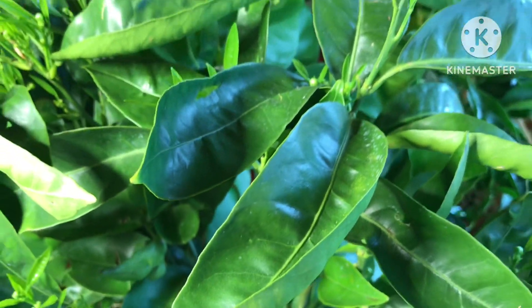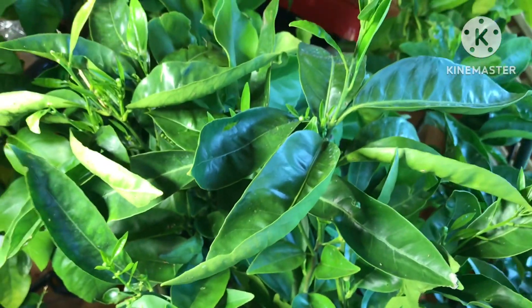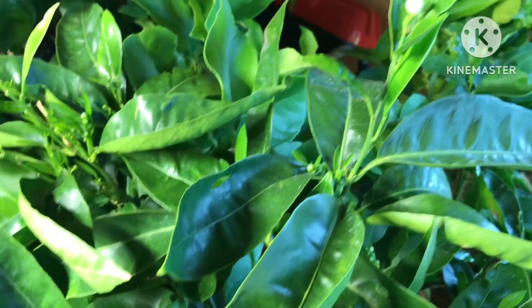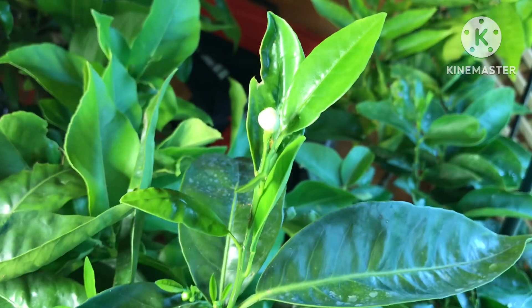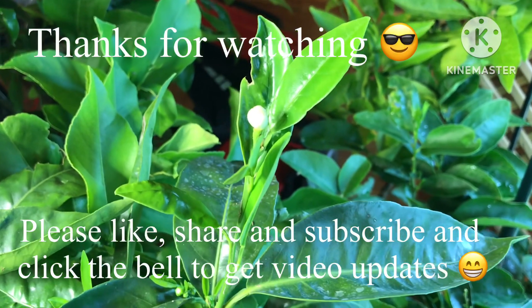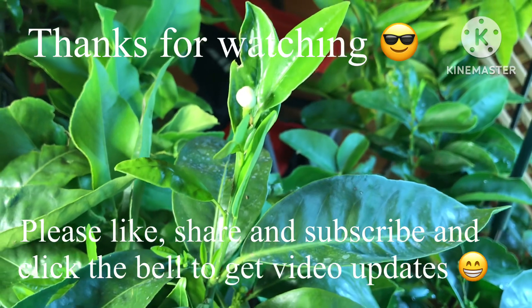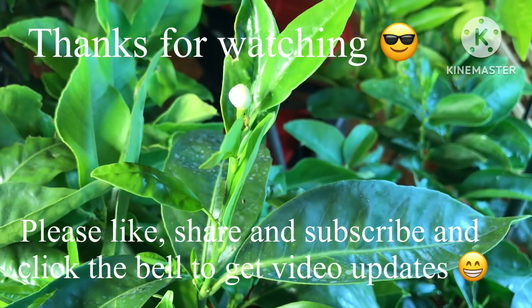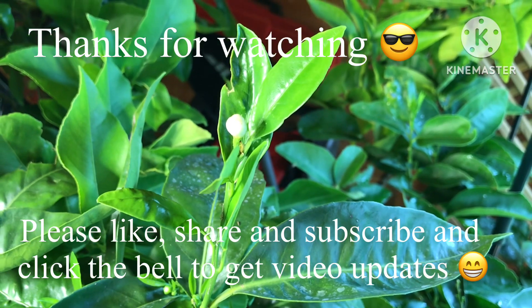I'm sure there will be other buds but I just can't easily see them until I get all the plants out. Thanks for watching — please give me a thumbs up, feel free to subscribe to my channel, and click the bell if you'd like updates on new videos when they come out. I'll see you all soon — Brett out for now.